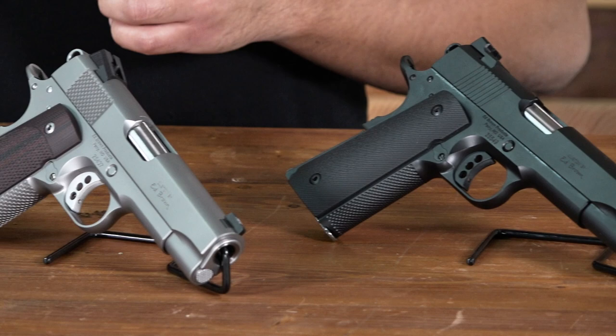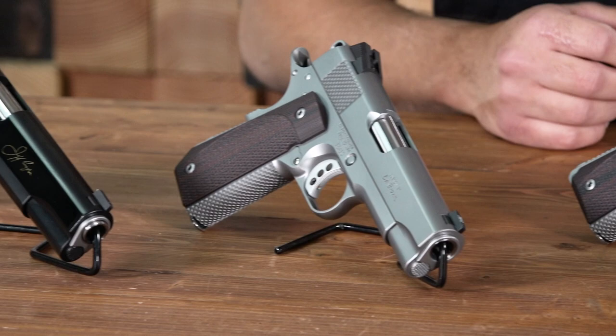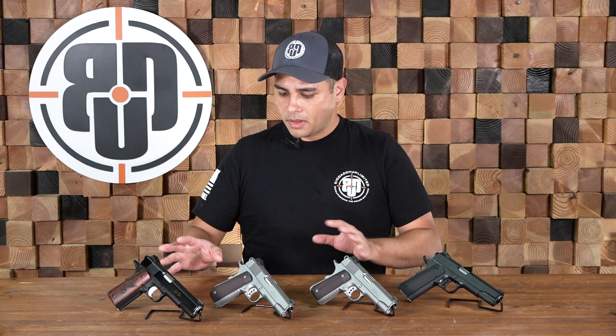All really nice built 1911s by a really great company. All their guns are hand-fitted by the best gunsmiths in the 1911 world. The fit, finish, and everything is just super clean. The lines are great, and they play around with some of the checkering as well.